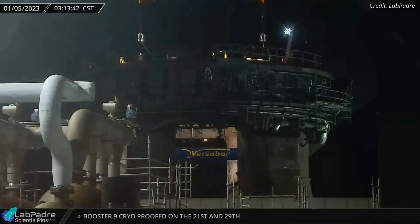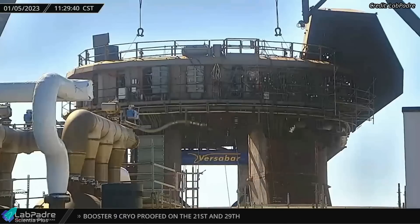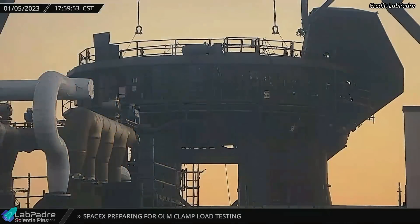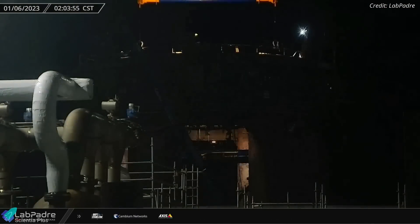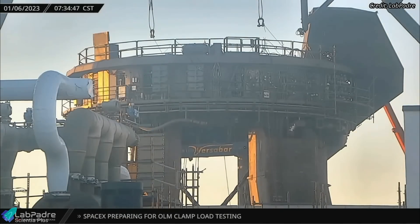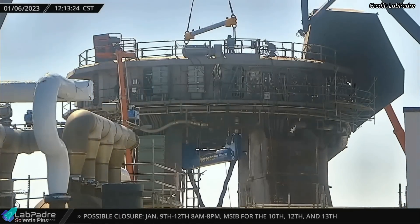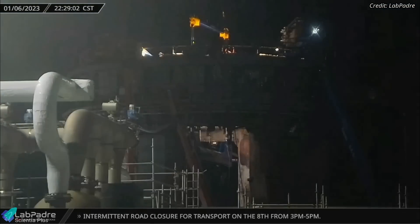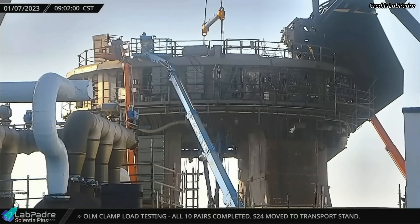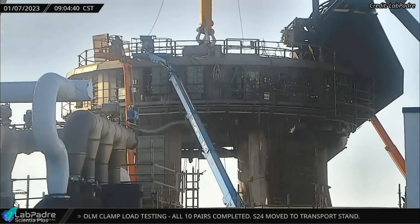The load test on the first two clamps took place on Thursday. SpaceX tested the load-bearing capacity of the clamps by raising and lowering the counterweight off the ground several times. On Friday morning, teams shifted the load tester to the next pair of clamps and tested their load-bearing capacity. Over the next 21 hours, teams relocated the load tester to the remaining eight pairs of clamps while testing each one. The load tester was removed from the orbital launch mount on Saturday morning, concluding the structural test.